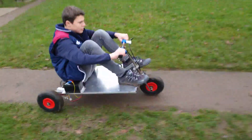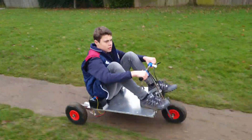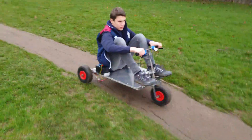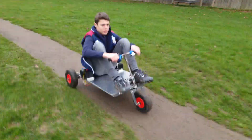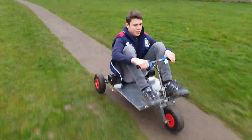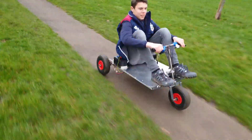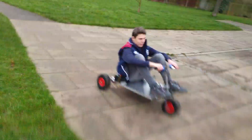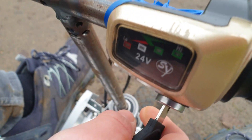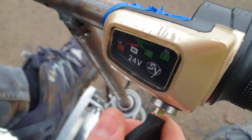Just don't corner too hard or the battery might fling off — I'll just hold it down. Keep it down, keep it down, keep it down, and brake. You don't need to put your feet down, just trust the brakes.